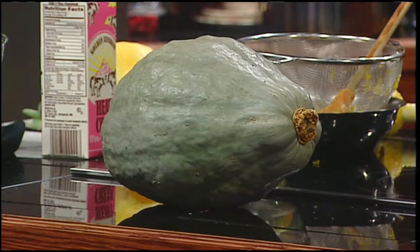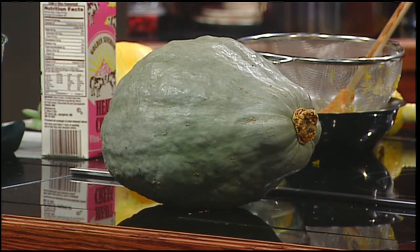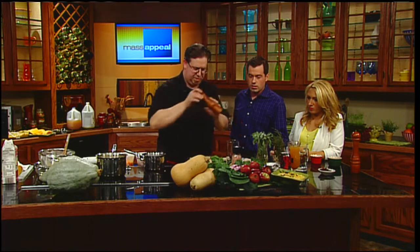That large one over there is a hubbard squash, and this soup can be made with any squash - pumpkin, hubbard, acorn, turban, or buttercup. Buttercup is one of my favorites because it has a nice sweet flavor and a dark orange flesh. With any squash, just cut it in half, take out the seeds, bake it in the oven for about an hour, then scoop it out.